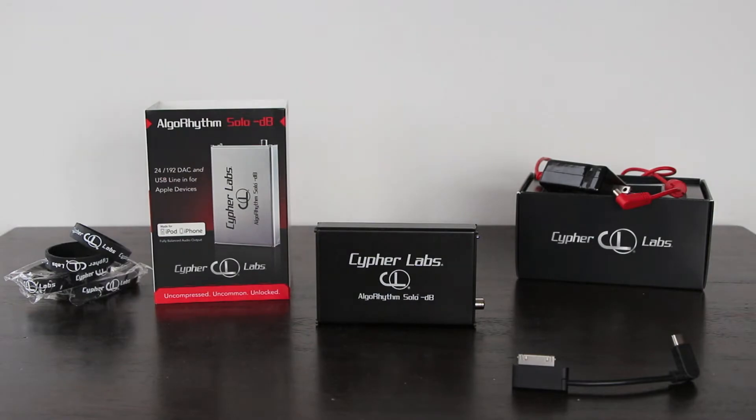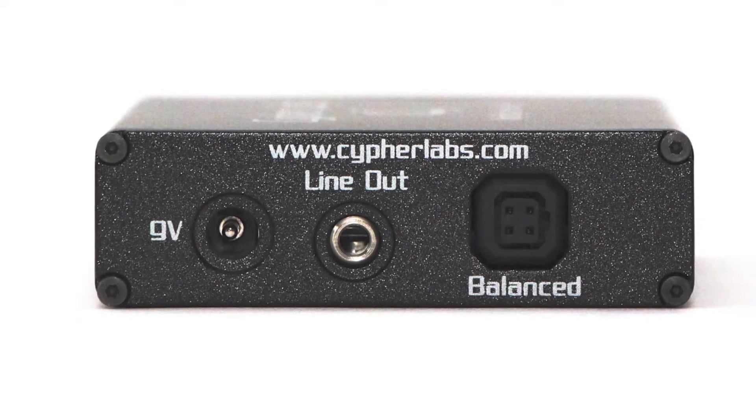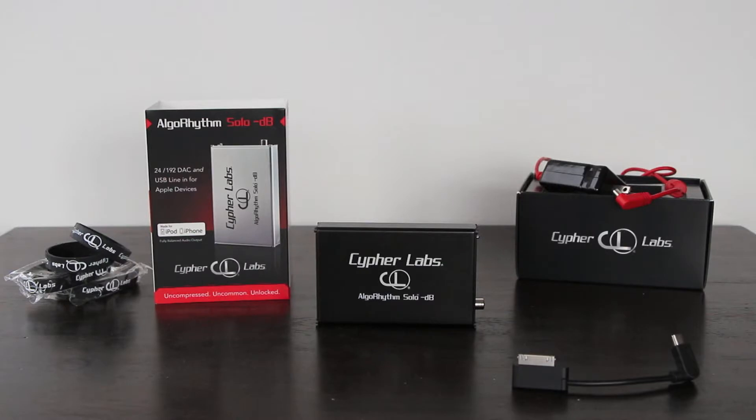This time around, we have balanced outputs in addition to the ability to connect to a computer, not just an Apple iDevice. For those of you who are not familiar, Cypher Labs originally had made a Solo that connected exclusively to iDevices and really was one of the very few DACs out there that let you take a digital direct signal from an iDevice into the DAC.